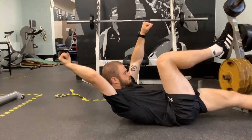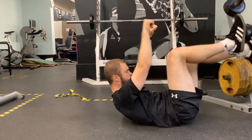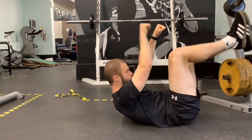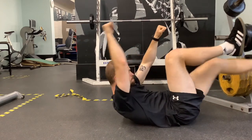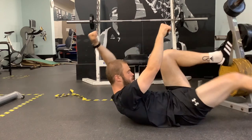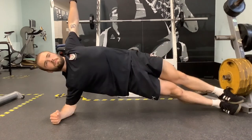Finishing on our core superset, we've got dead bugs with side planks. For dead bugs, we're going opposite and resetting the centre every time — right arm back, left leg forward, and vice versa. Keep that tennis ball between chin and chest, tucked in to keep that ribcage crunched down.